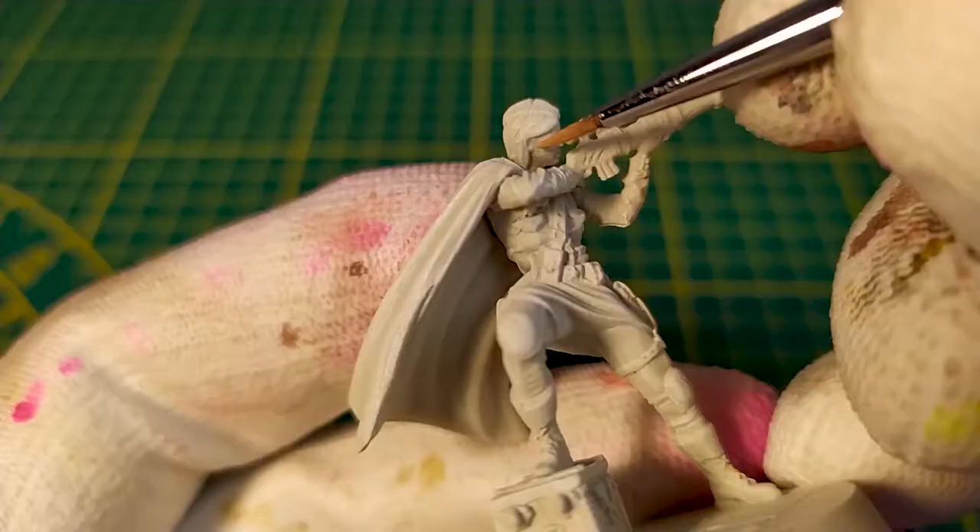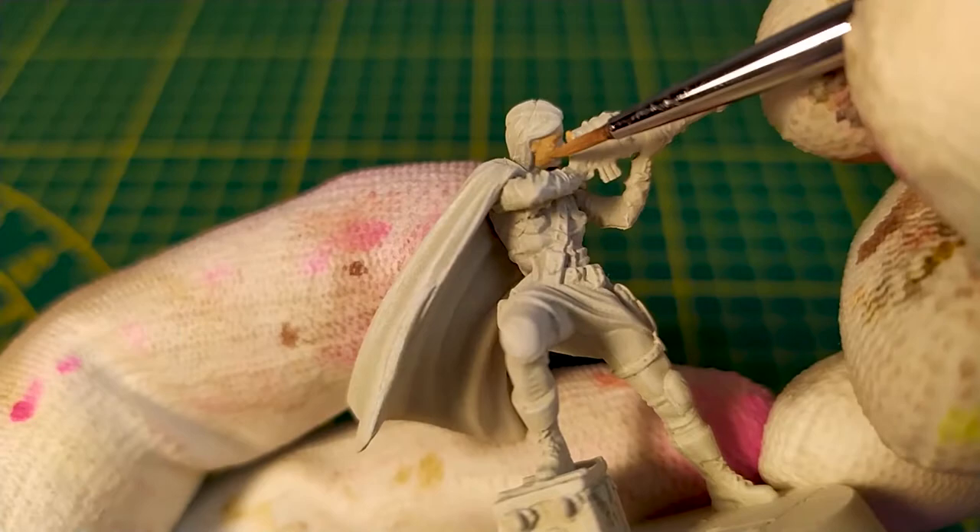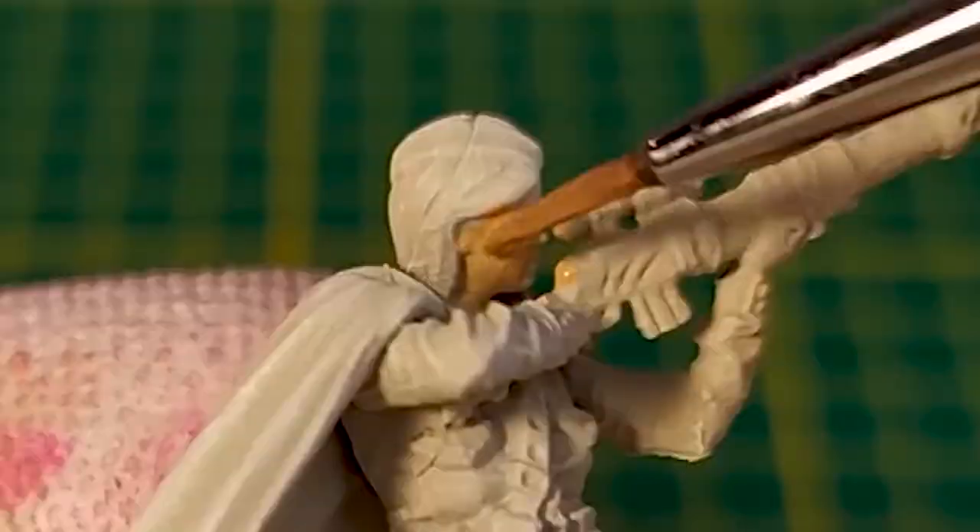We first paint the flesh using Barbarian Flesh from the Army Painter. If we look closely, Red Oak has a scar here. Don't worry about that — we'll manage it later with the flesh wash.